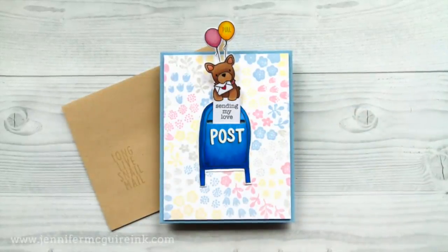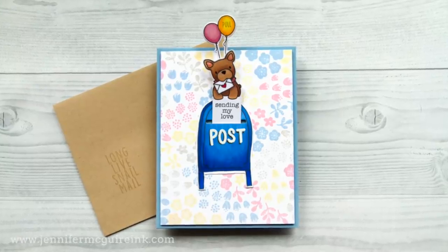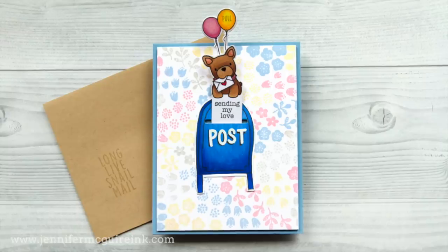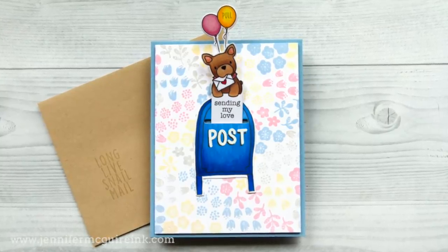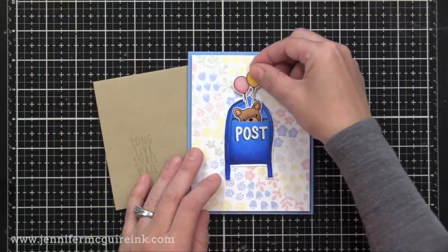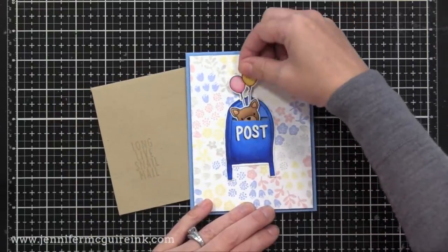Now it's time for this little cutie. You pull the balloon and a little doggy with an envelope and a sentiment comes out of a little post box. I used some of the same products but also some older products I'd been wanting to use. Here you can see how you pull the balloon and there comes the surprise.